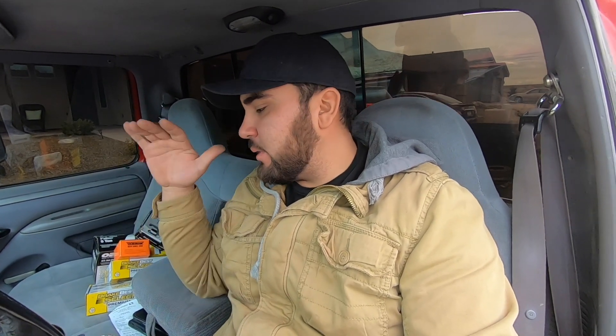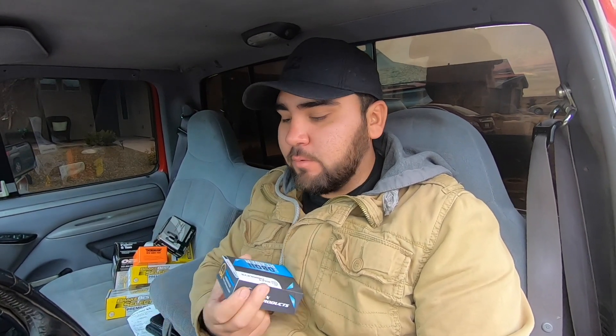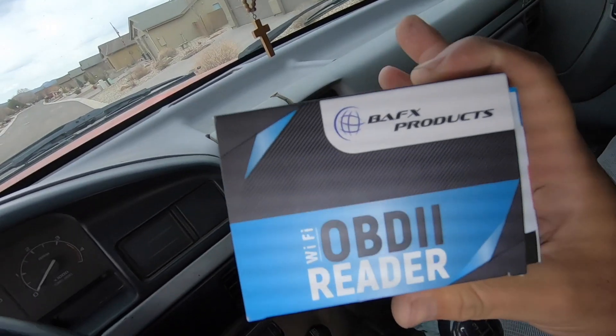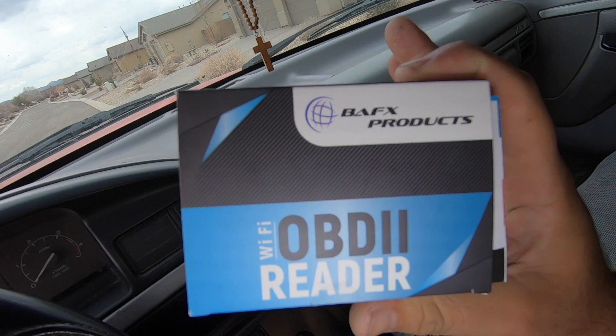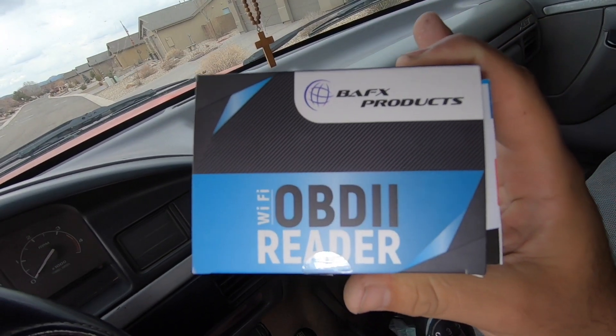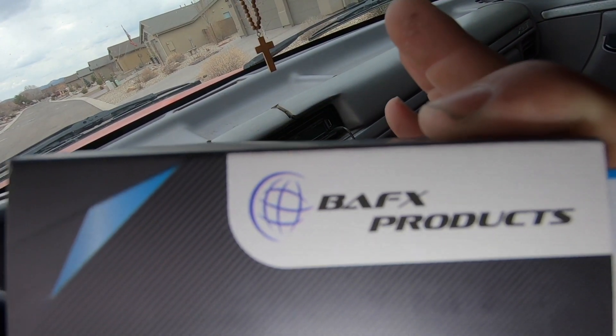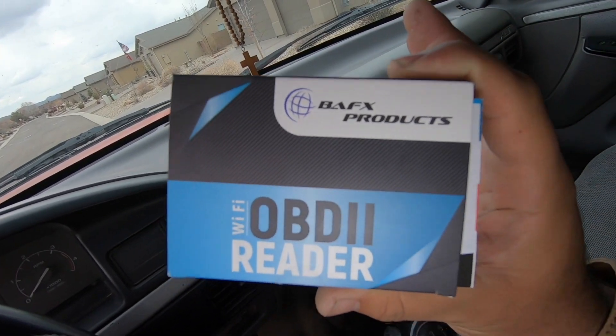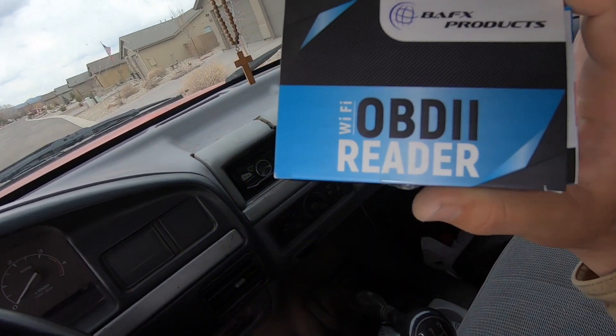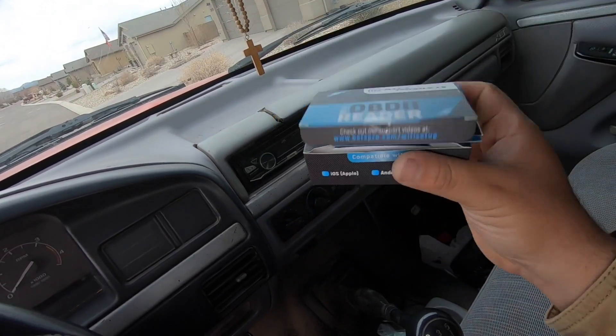Hey guys, welcome back. I have a quick video about a product I bought a little while ago that I want to try out. This is basically what I got, and I know a lot of you might have already seen one of these. The special thing about this one is that it's Wi-Fi, so unlike my old one that was only Bluetooth, this one is actually Wi-Fi and Bluetooth.